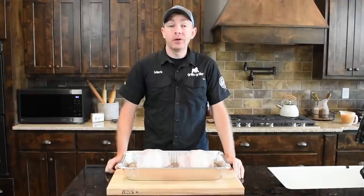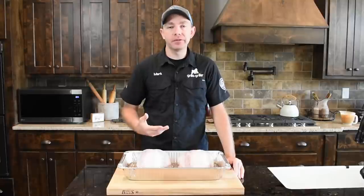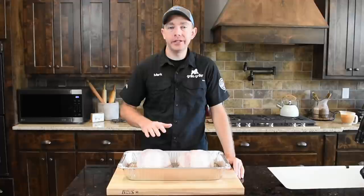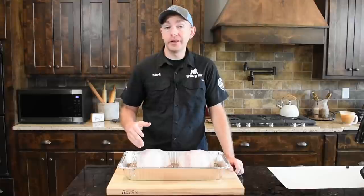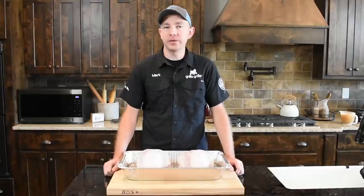Hey, this is Mark Williams with Swine Life BBQ. Today I have two whole bone-in turkey breasts. I'm going to show you how I do these for Thanksgiving with a simple dry brine that goes overnight in the fridge. It's going to guarantee you don't have to worry about that old dry yellow turkey out of the oven. We're going to do these today on the Grilla Grills pellet grill, set it about 300 — that'll make it about a two and a half to three hour cook. Let's get started.